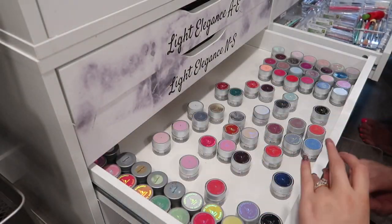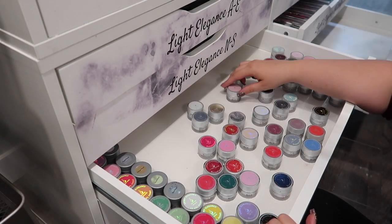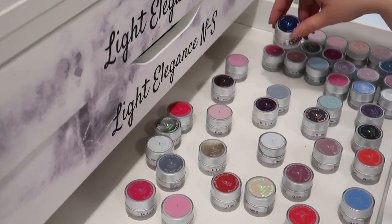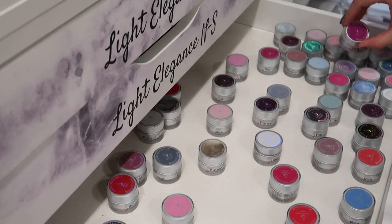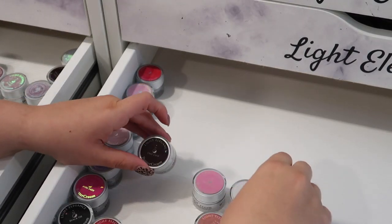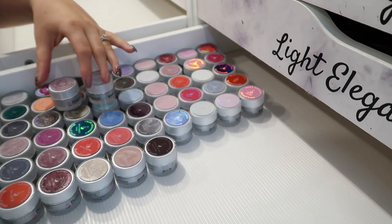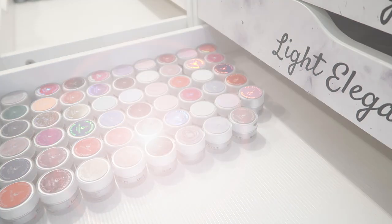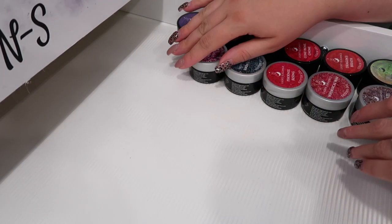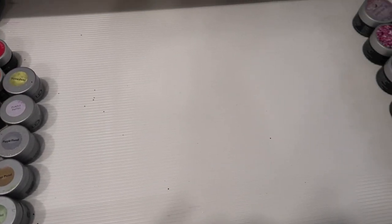Once all the glitter drawers are organized, I can start moving all of my Light Elegance Buttercreams out of the drawer they were originally in and move them to the Light Elegance Buttercream drawer that we are creating. First things first is we need to put these in alphabetical order. For the longest time I kept these in collection, but now that they're releasing for every single season, I do want buttercreams to have their own drawer — organized in alphabetical order so it's easy for me for filming. The drawer the buttercreams were originally in is now titled New Light Elegance Products — new collections not yet worked into the system are on the right-hand side, and on the left I have my gel paints and other products.